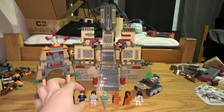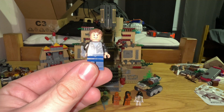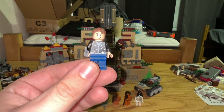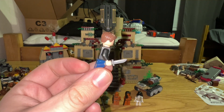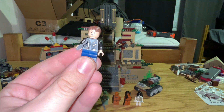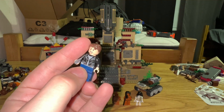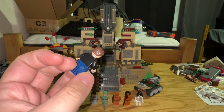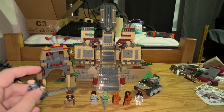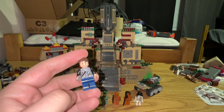The next figure kind of holds up well, kind of doesn't, depending on what part you're talking about. This is, of course, Mutt Williams, played by Shia LaBeouf. He's got a leather jacket, dark blue legs, and a knife — in the movie it's a switchblade, but that's beside the point. The torso's really nice and he's got fairly common hair. No back printing and no double-sided head, but he's still a decent figure. He also came in the Jungle Duel set and at least one other set.